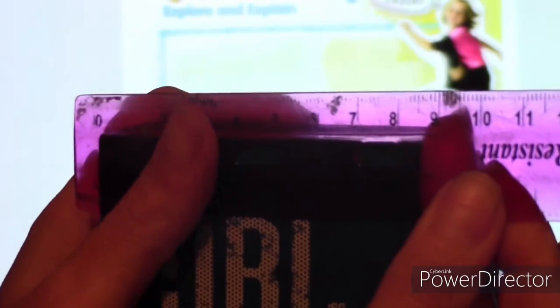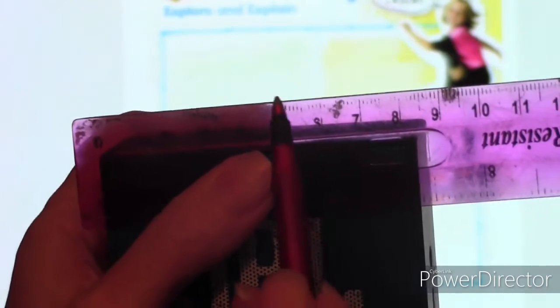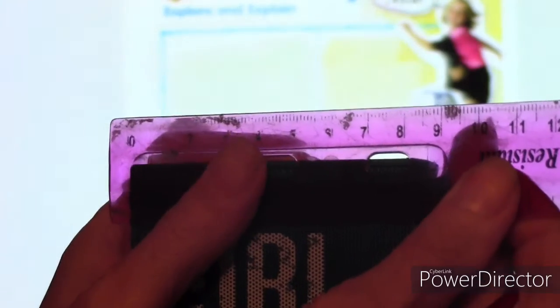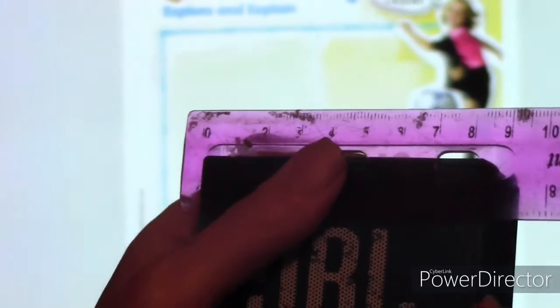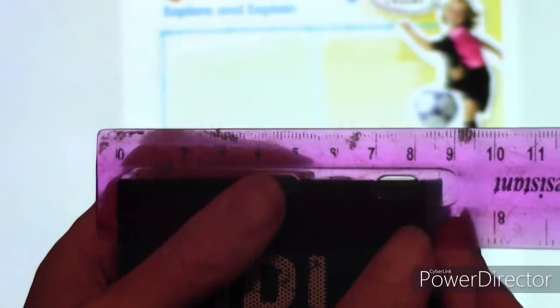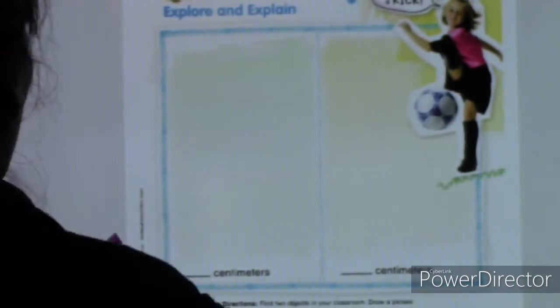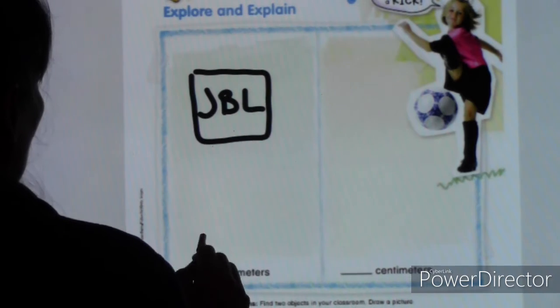I'm looking to see where it ends on the other side, and you can see it ends at just about eight. There's the eight and there's the edge of my speaker, so it's just about eight — not quite nine. I'm going to mark that down as eight centimeters. I'll draw the JBL speaker and note it as eight centimeters. Then I have my pack of colored pencils.